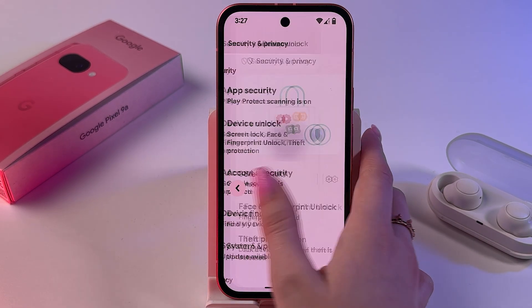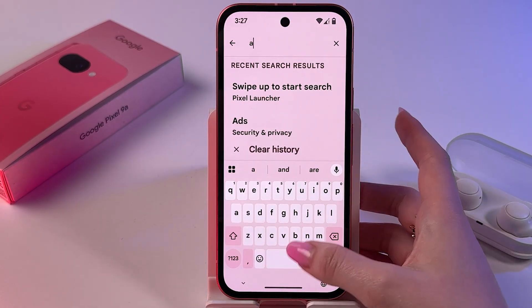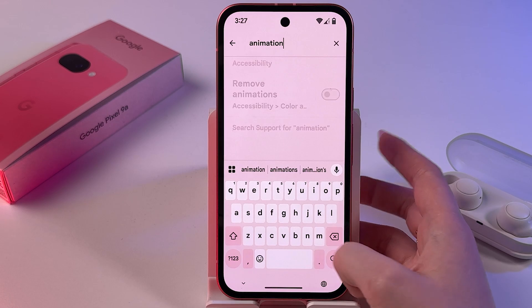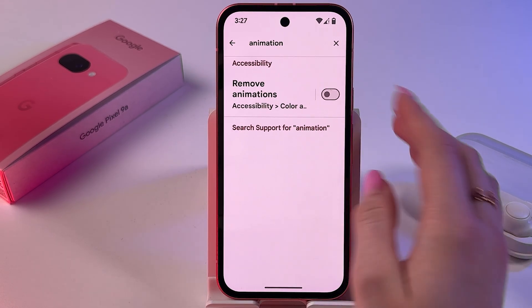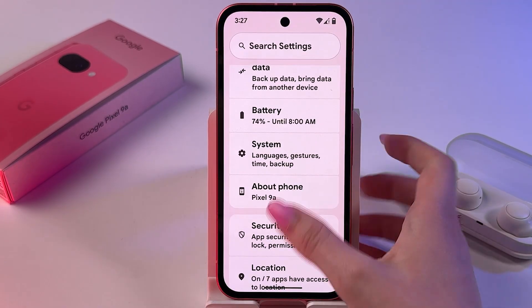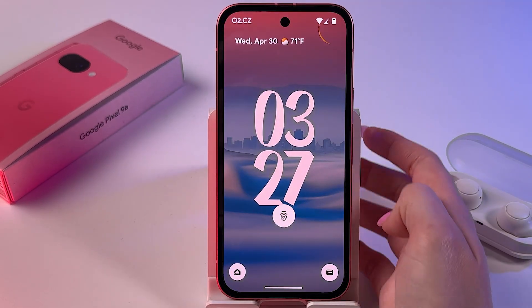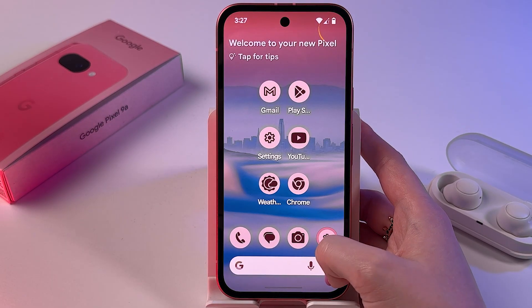We can also go back to the main Settings, search for 'animation' — and as you can see, we can only find this in Accessibility Settings, but that's not related to the fingerprint. So the answer is no: you cannot change the fingerprint animation on the Google Pixel 9a.